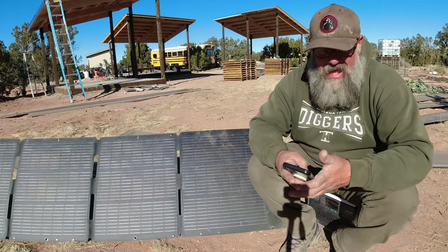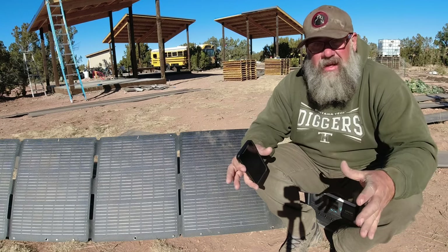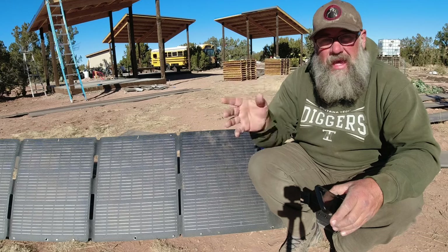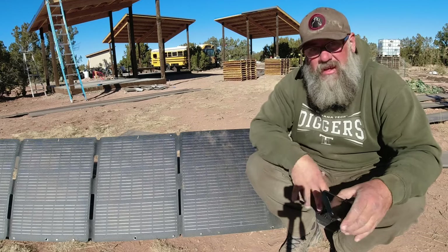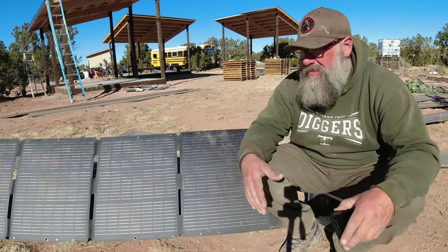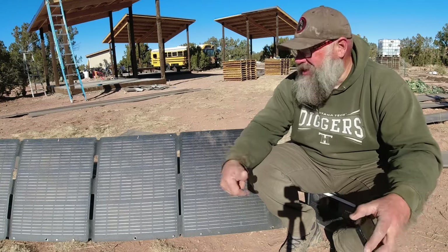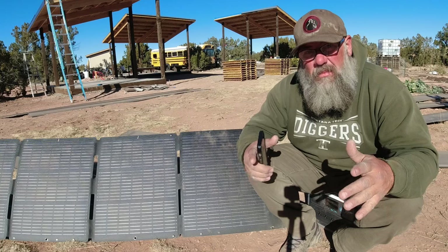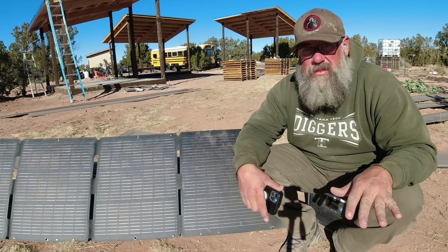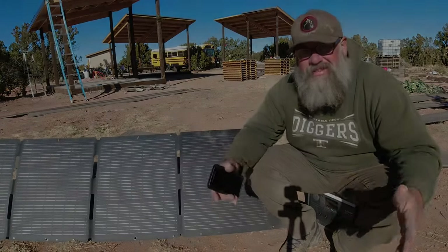My assessment is that you could totally use this as your main power source, especially if you get the add-on battery and a couple of solar panels — you will be able to run everything off of this. It's an extremely powerful unit for being such a small package, with an 1800 watt inverter that will run most anything. It ran my air conditioner in our school bus. I'll be back tomorrow — I'm going to run this thing down to 0% overnight and we'll see how well it does with all three panels hooked up.